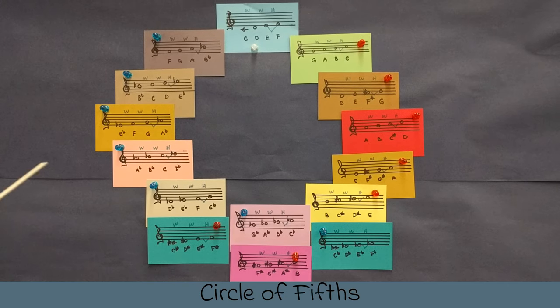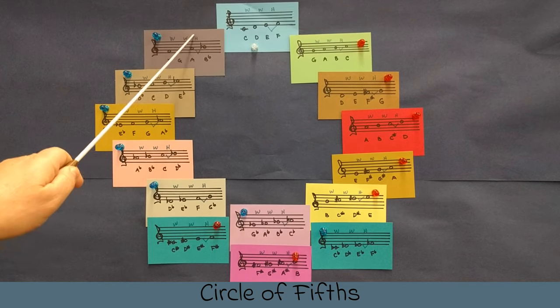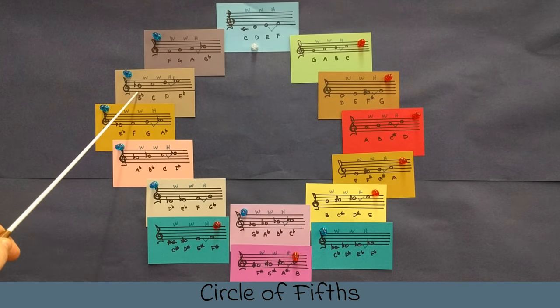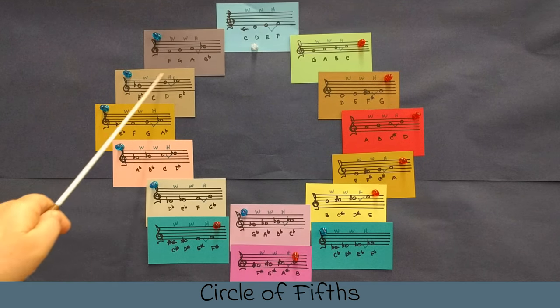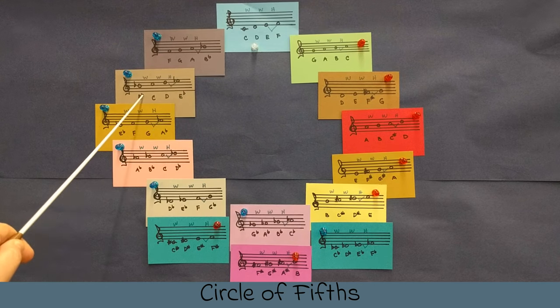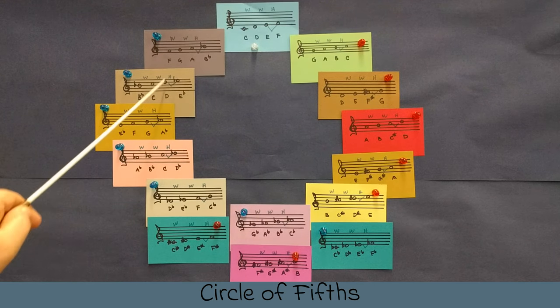Follow me. Today being B-flat major, we are going to start at the top where there are no flats, one flat, two flats. B-flat major: B, C, D, E-flat — whole step, whole step, half step. This is going to be our concert scale of B-flat. It goes from this one to this one, and that makes the B-flat scale.